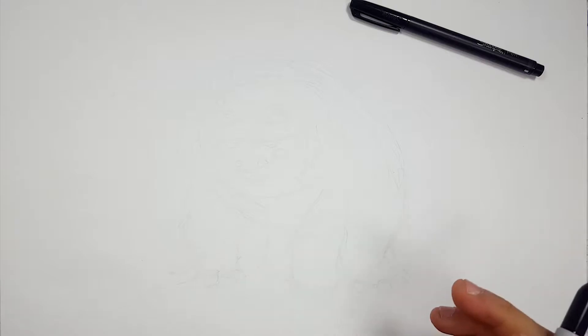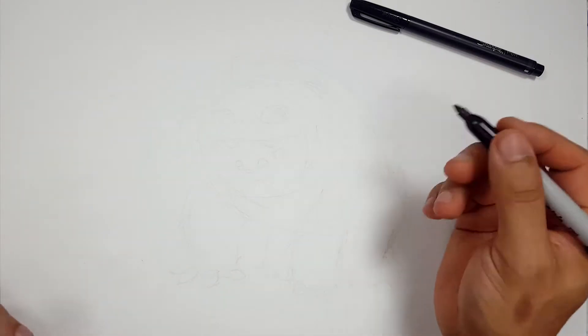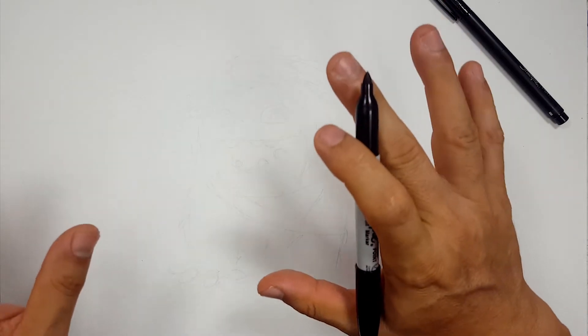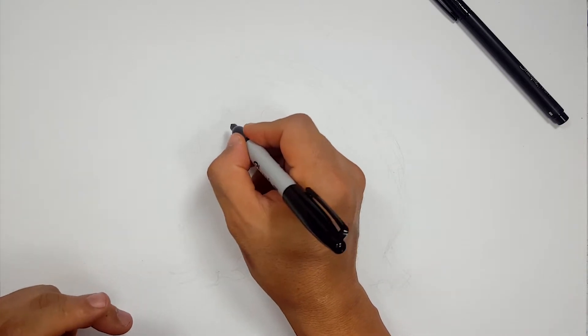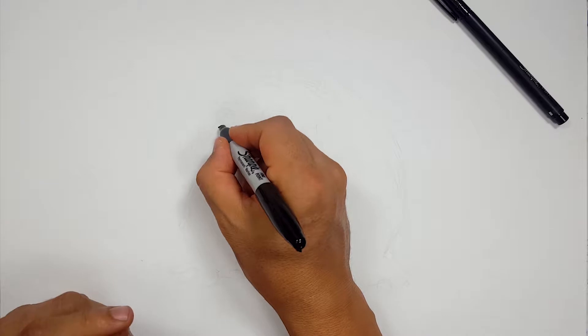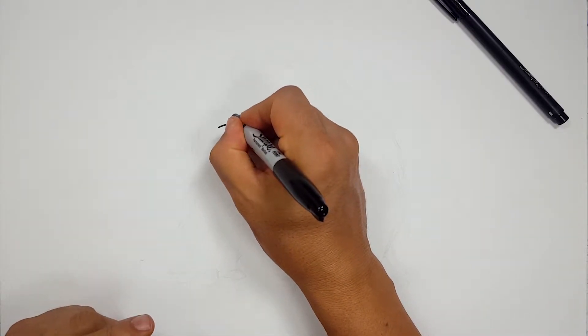I'm going to be using a Sharpie fine point and a Sharpie pen, mostly the fine point, and every now and then the pen for a few fine little details. So I've got my sketch and I know where I'm going. Let's start with his eyes — that'll define where we are and what we're doing. Like I mentioned in the sketch, I'm not going to be drawing all the hairs. We're going to go with a quick, rough patchy-looking hair thing just to get that look down — more of a practice in technique.